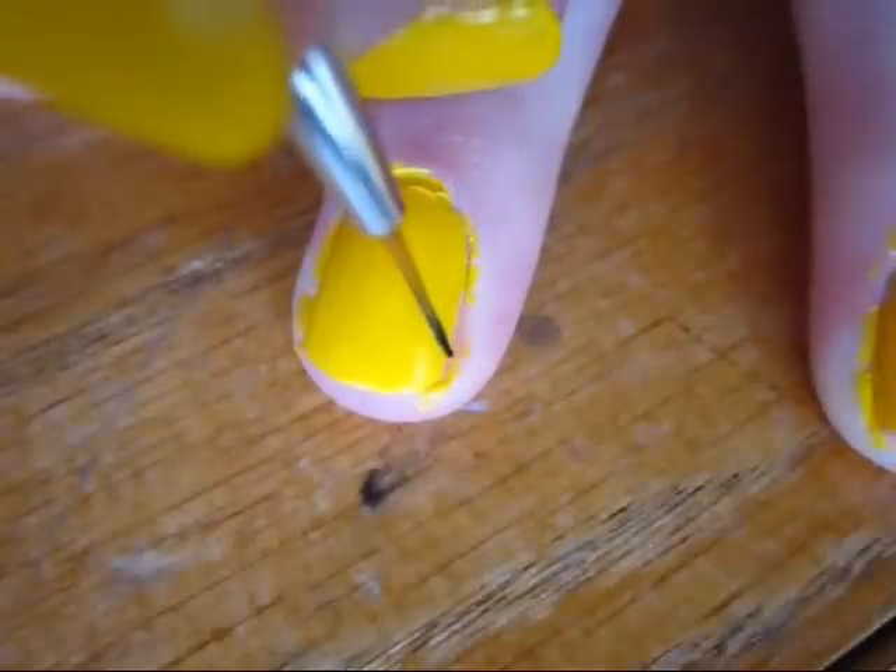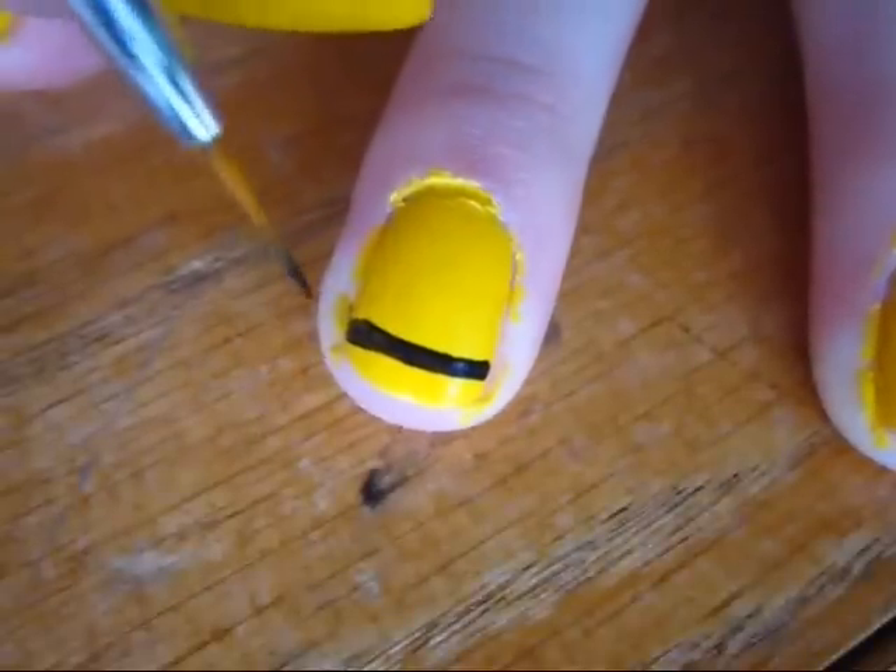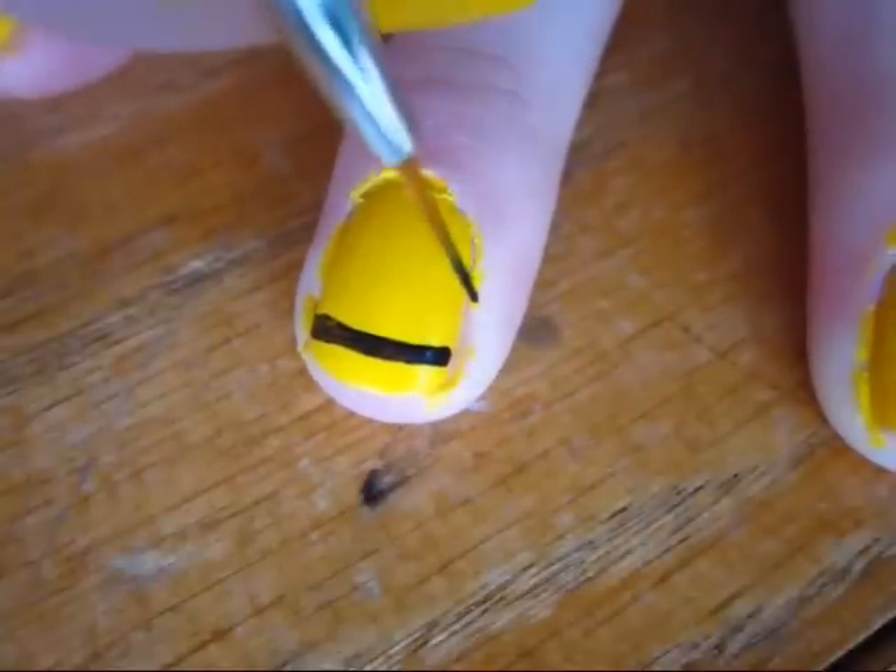For your other nails, create two rounded lines running horizontally across your nails. These represent the bees whose honey Pooh is always trying to steal.